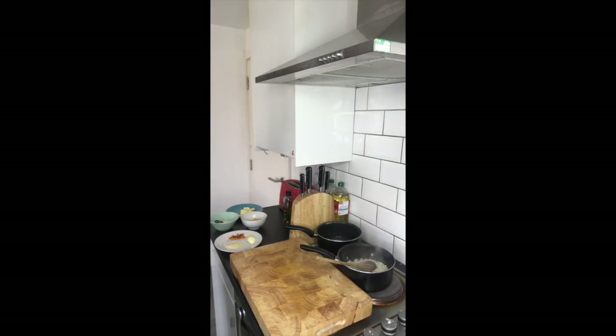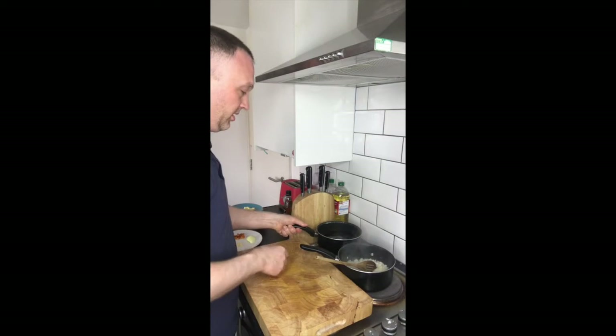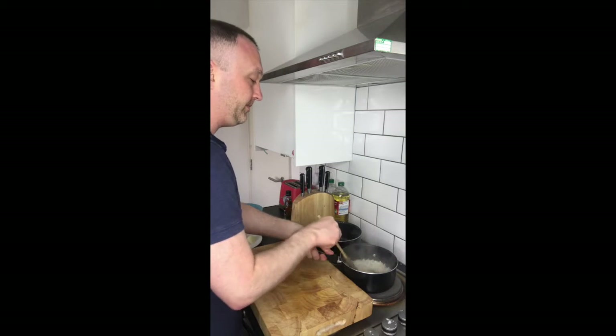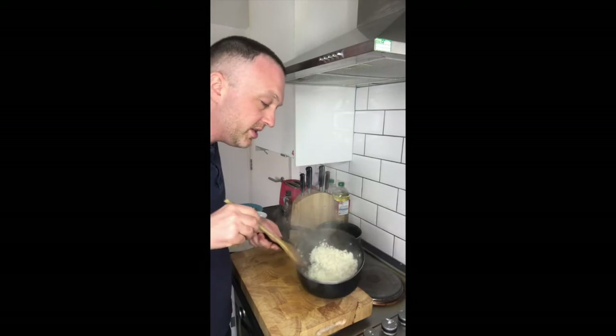I just need a little bit of vegetable stock. I've got some hot water here — about 500 millilitres of vegetable stock: water and one stock cube. Let's get that boiling. As you can see, the rice is cooking lovely.